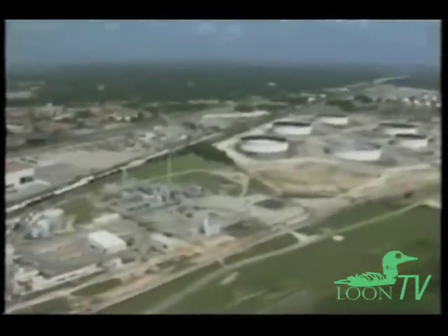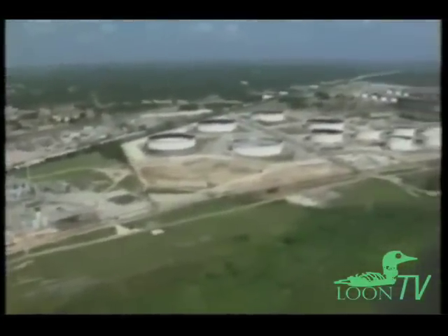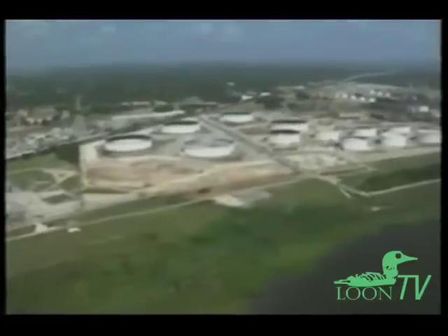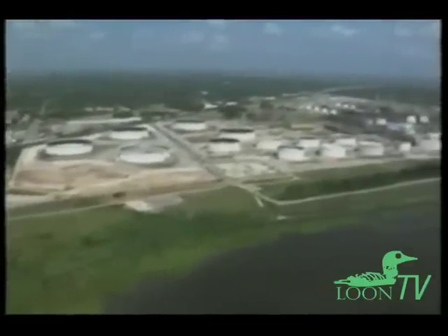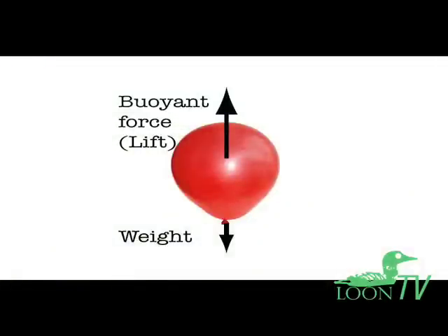Helium is relatively expensive to produce and transport, especially in parts of the world far away from petroleum refineries. Luckily, there is a way for balloon fans to save money on helium. By definition, for a balloon to fly, the buoyancy of the gas inside just has to be greater than the weight of the balloon's latex.